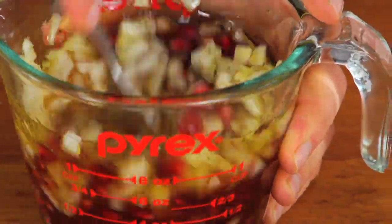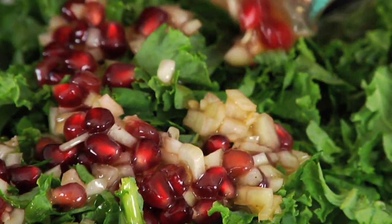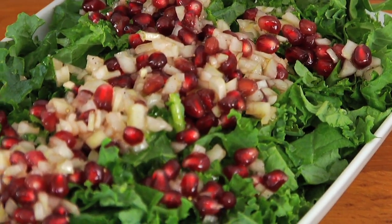Then you're just going to take your fork and gently whisk this all together, then pour it right over the top of the bed of kale. Beautiful! I love bringing this to the table serving it alongside a big Sunday dinner, or just as a nice light lunch for myself or some friends. It makes a beautiful presentation.